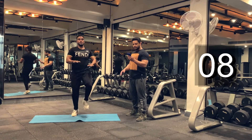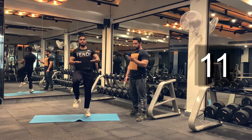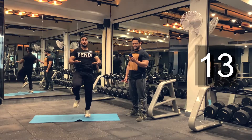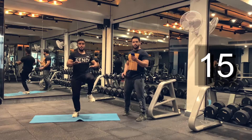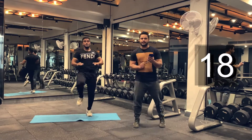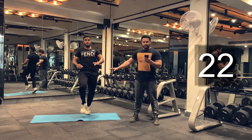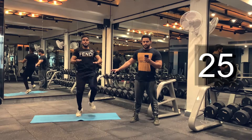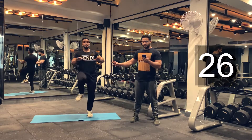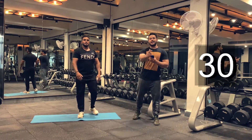Last exercise. Make it count. Make sure you do as many reps as possible in 30 seconds. Five more seconds. One, two, three, four, five. And we are done.